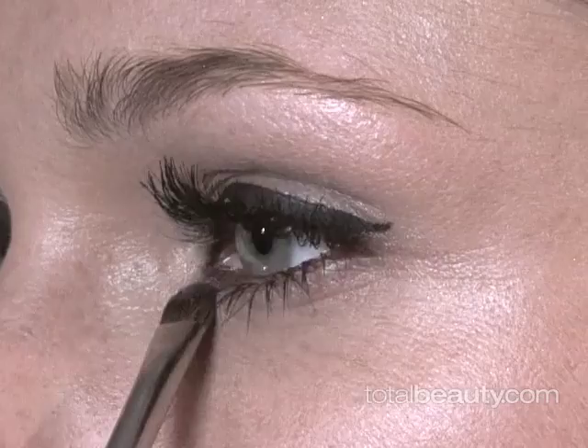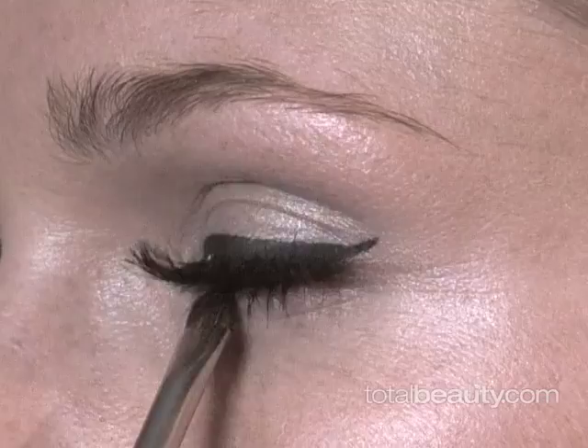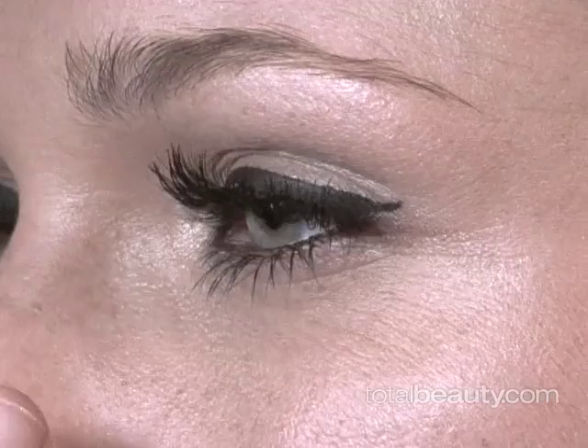Just a couple of things to finish off the eye. We are going to use the same shimmer eyeshadow that I used on the top, and I'm just going to put it out here in the corner. It's just going to open up the eye. It photographs very beautifully, and it also makes the look a little bit more current.